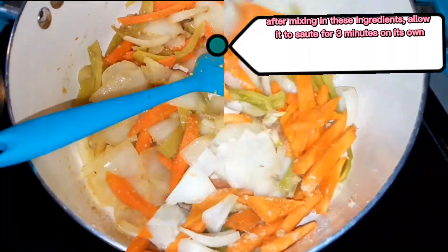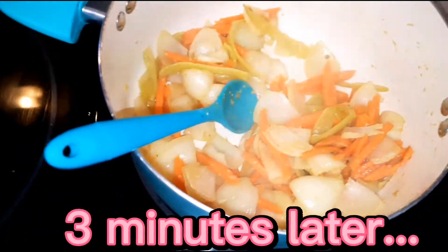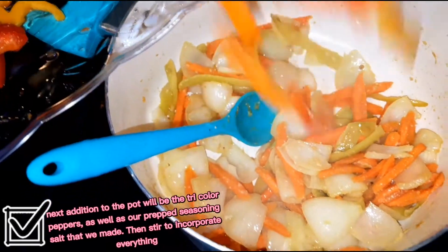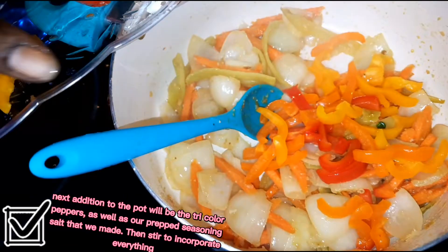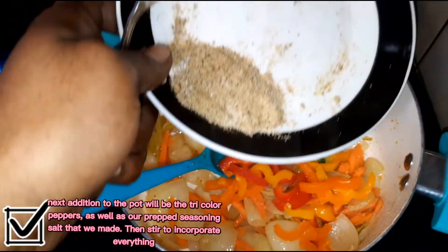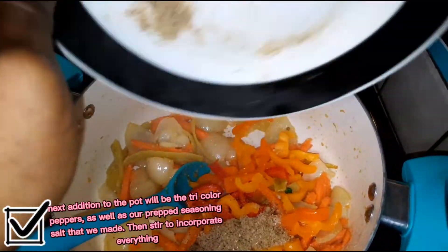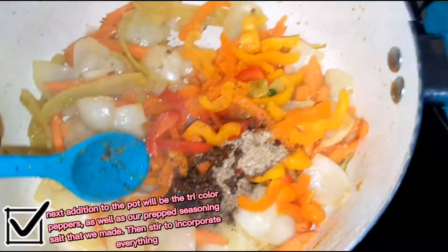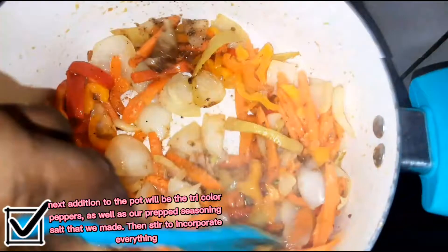It's been a total of three minutes of frying. The next thing we're going to add is our tri-colored peppers into the pot. We're going to hold back our green onions for the last stage. Now we're going to add that seasoning salt mix that we made earlier and give it a nice stir.